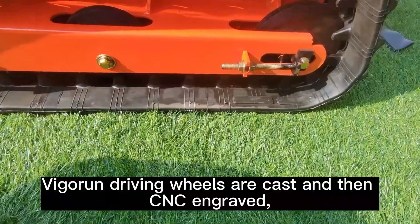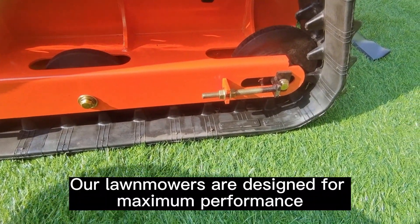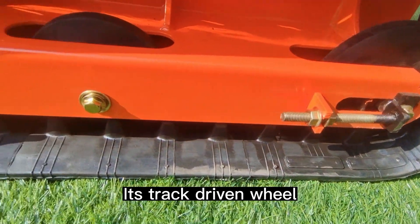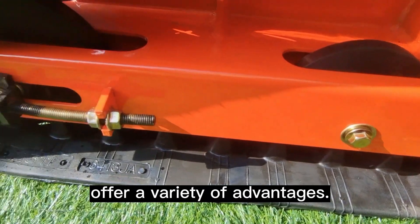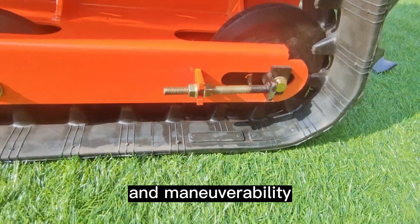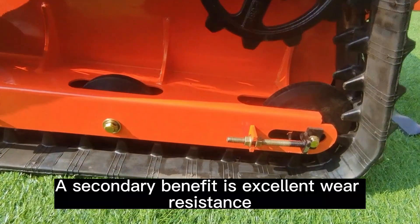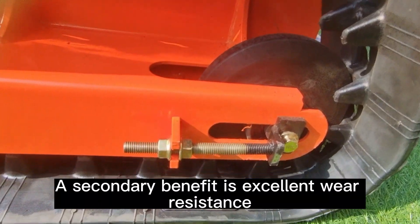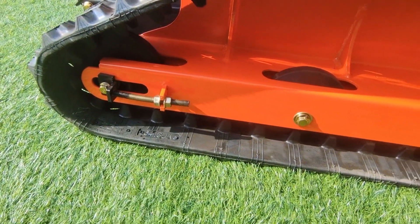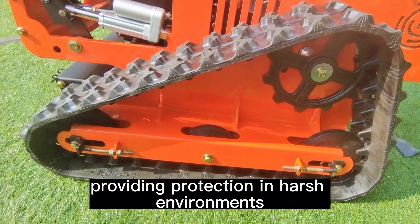Vigorun driving wheels are cast and then CNC engraved, which are strong and durable. Our lawnmowers are designed for maximum performance. The track-driven wheels, made of lightweight nylon, offer a variety of advantages: improved fuel efficiency and maneuverability due to lightweight materials, excellent wear resistance extending the life of the vehicle, and high corrosion resistance providing protection in harsh environments.